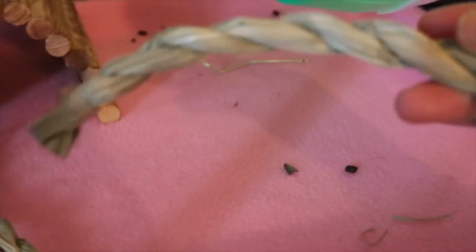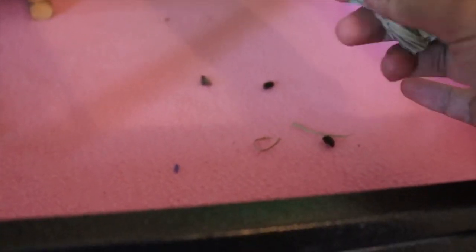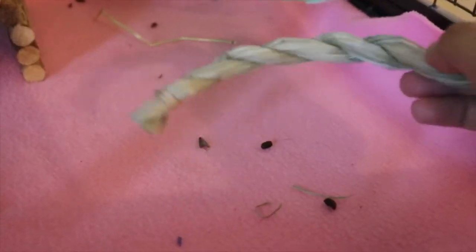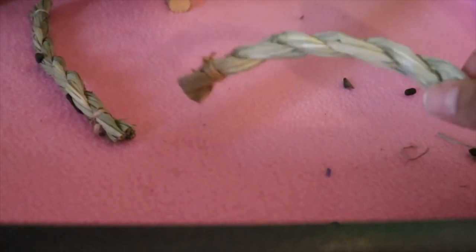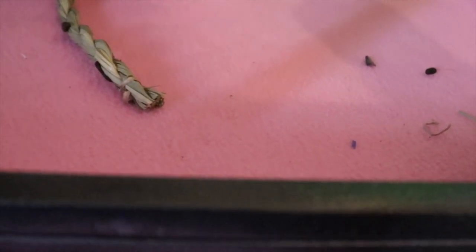It's not the sugary type — it's just Timothy hay. You're not supposed to give chinchillas sugary treats because they can't tolerate sugar and certain seeds as much as other animals. For my rats I can give treats two or three times a week and they'll be fine, but for her, one raisin is basically good for the entire day — she can't take much sugar.